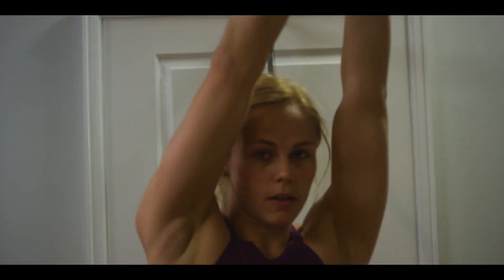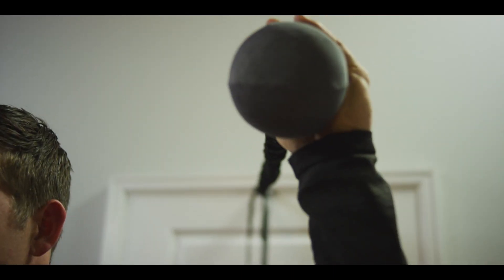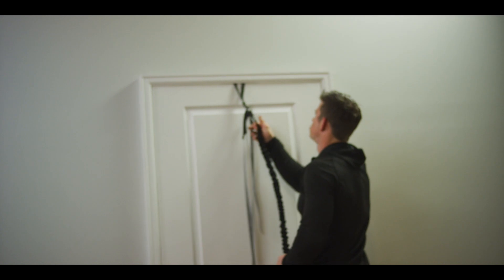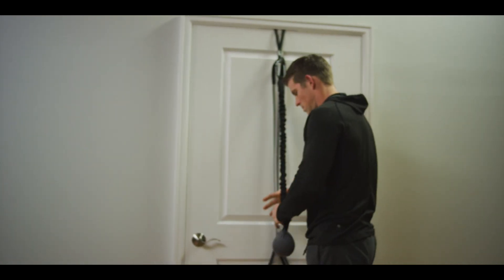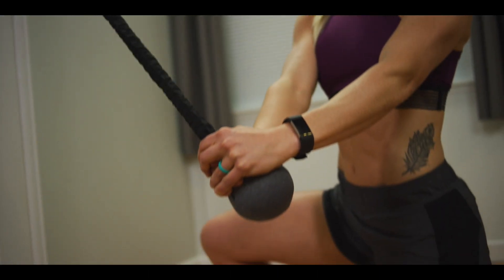These workouts help you burn fat and lose weight, and can be done on their own or as a bonus to another Monkey app workout. This is a highly effective training device that takes Monkey core training to a whole new level.